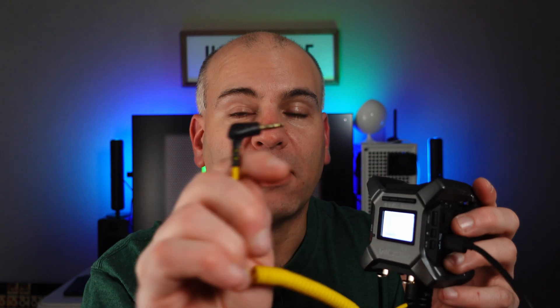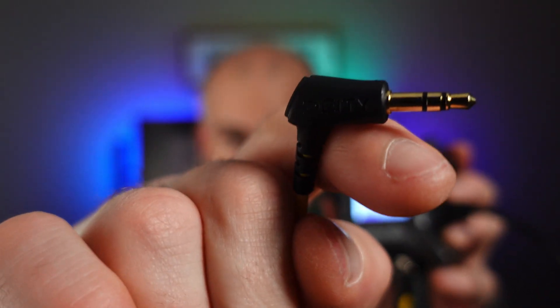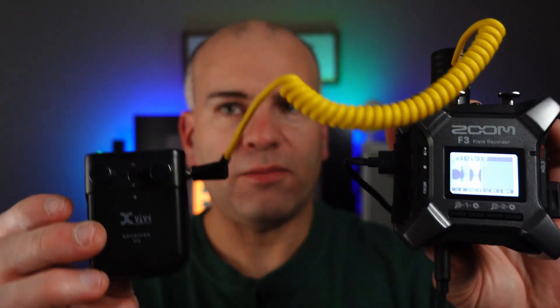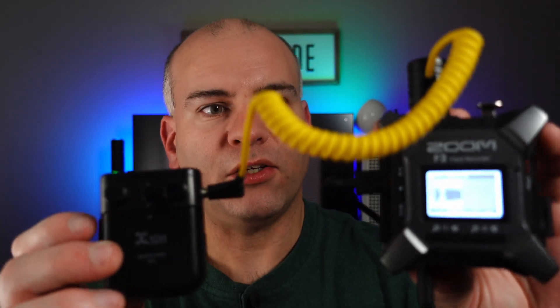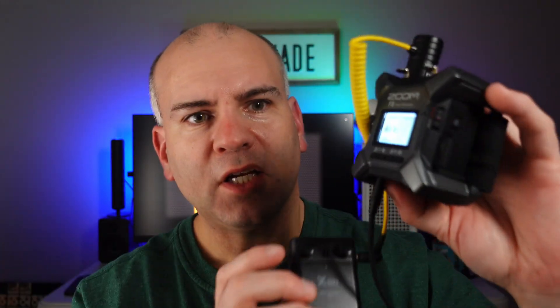That's XLR, so I connect it to my XLR right here and I run with 48 volts phantom power. I connect my microphone to this 3.5 millimeter jack and I can actually input that audio. Right now I have my XVIVE U5 connected right here to my Zoom F3, connected directly to my camera.